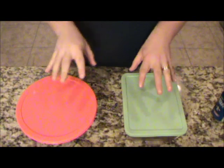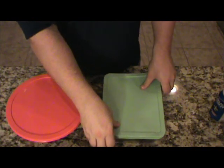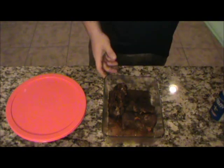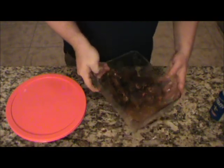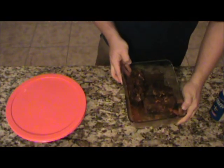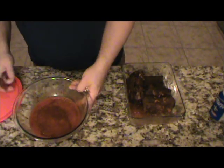Good evening y'all, got home from work now and we're going to go ahead and finish up those braised beef short ribs. Last time I checked in, they were in the pot in the oven on 300. My wife got them out, let it cool on the counter, and took the short ribs out — looks like she may have eaten a couple for lunch. She strained all those onions and everything out of the juice and put it in the refrigerator.